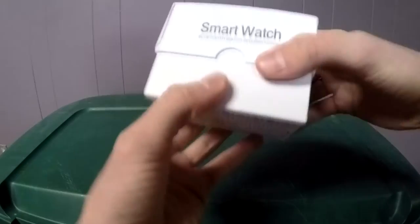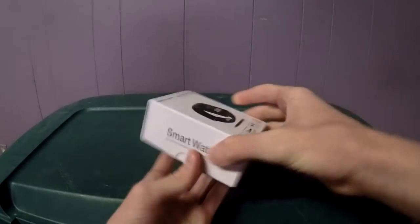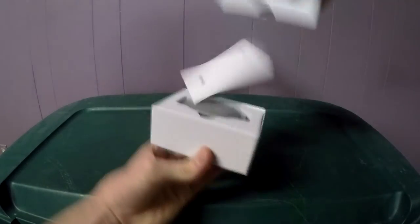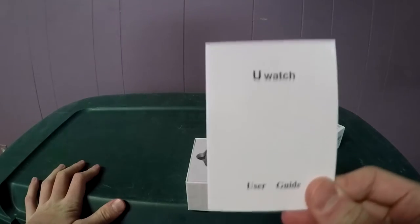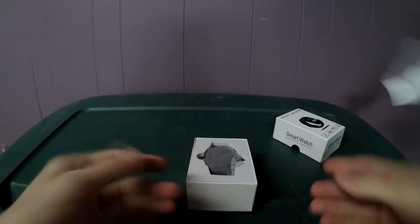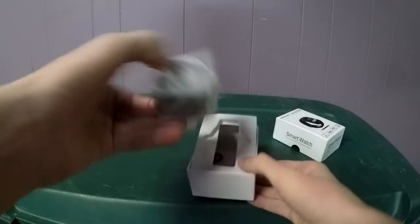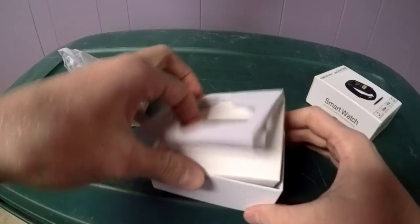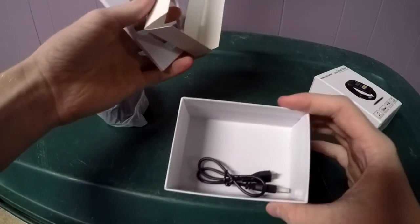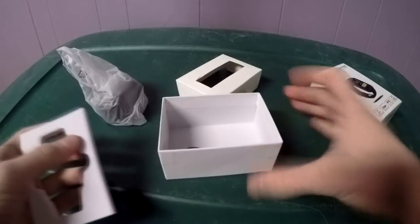It just slides right off. Keep in mind it didn't come with any tape — I haven't opened it yet, it just didn't come with any tape on the box. Here are all the specs on the back. There's the watch, and you know what, this manual is probably worth the ten dollars to me. Here's the ten-dollar — or seven-dollar — smartwatch. That's literally all that's inside the box.